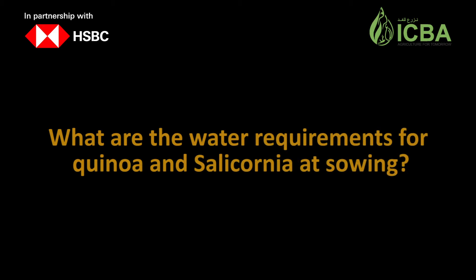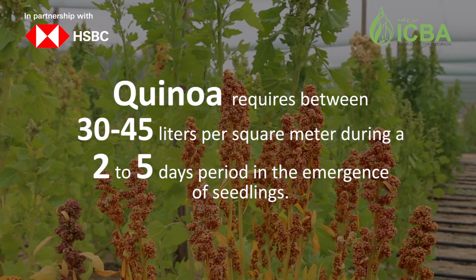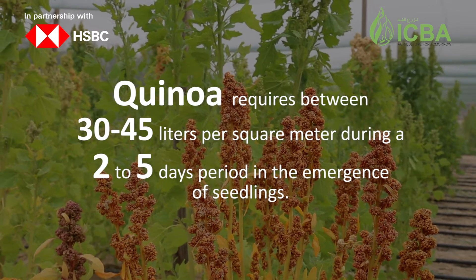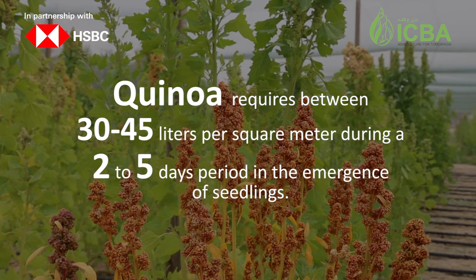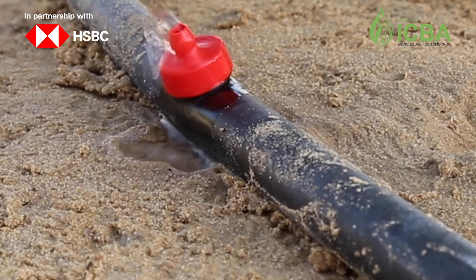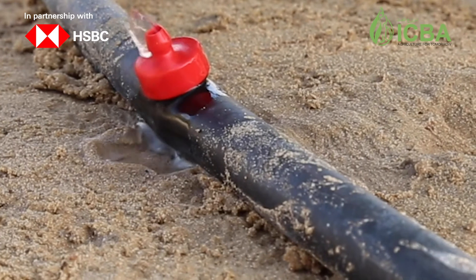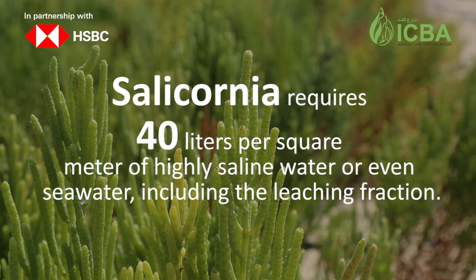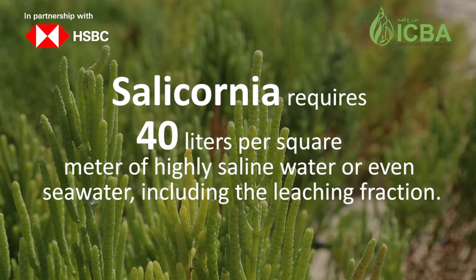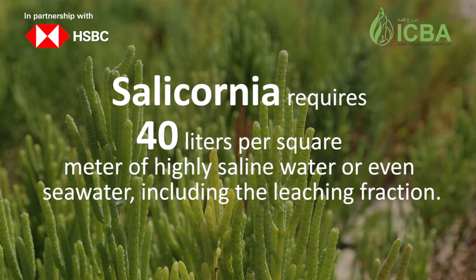It should be noted that both quinoa and salicornia seeds might not germinate if they are sown deeper than recommended. Quinoa requires between 30 to 45 liters per square meter during a 2 to 5 day period for emergence of seedlings. Water should be provided adequately at this initial stage to ensure good plant establishment due to small seed size. Salicornia requires 40 liters per square meter of highly saline water or even sea water, including the leaching fraction.